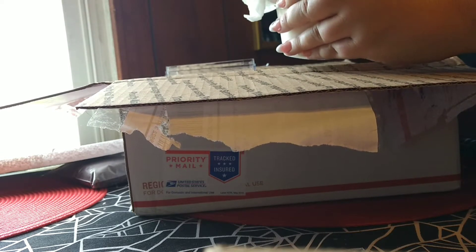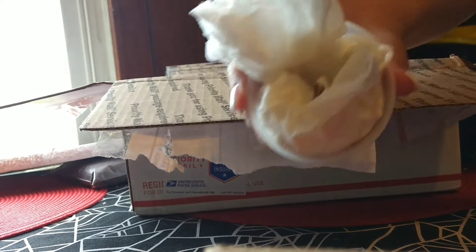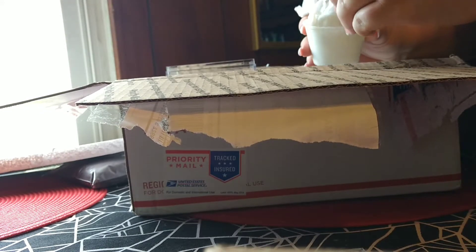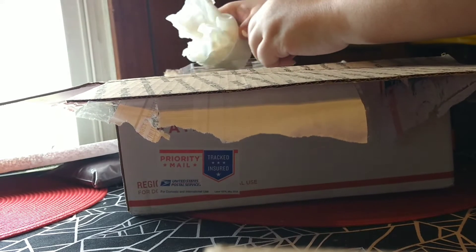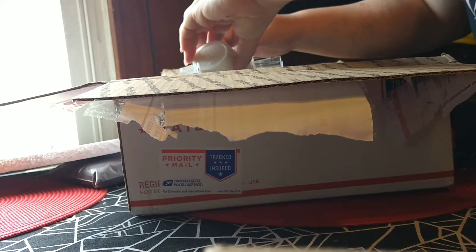Hi, you! She's so cute — can you see her in there? There she is. Hopefully she's okay. She's okay! She's so tiny; my other tarantula is so big.